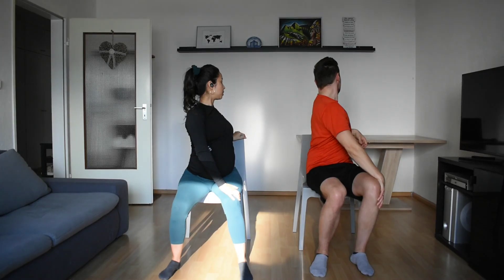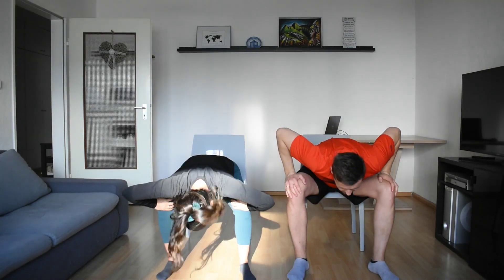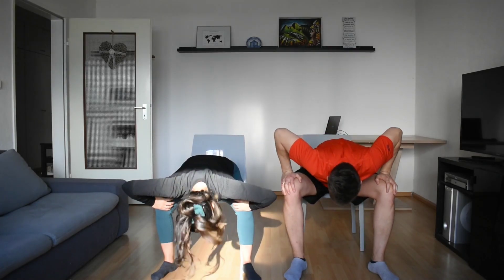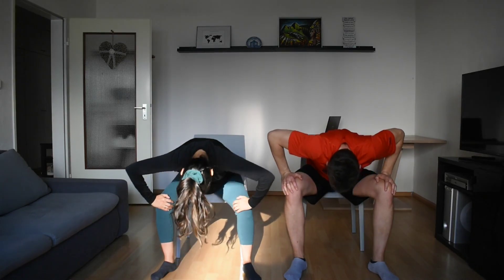You got this. Come back to your center, roll down. Slow, and take it up again. Two more, just like that.